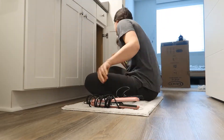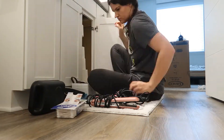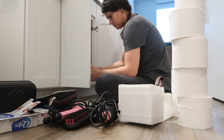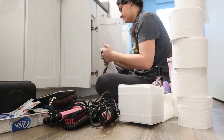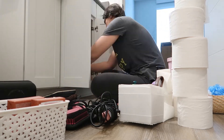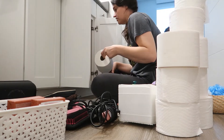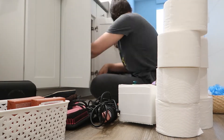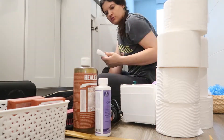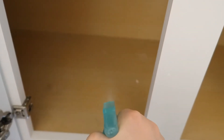Hello guys, welcome back to my channel! I'm just going to jump right in — we are organizing and deep cleaning my master bathroom. I'm starting by taking everything out from underneath the sink so I can actually wipe down this place. I haven't touched anything from under here since we moved here, which is over seven, maybe eight months ago.